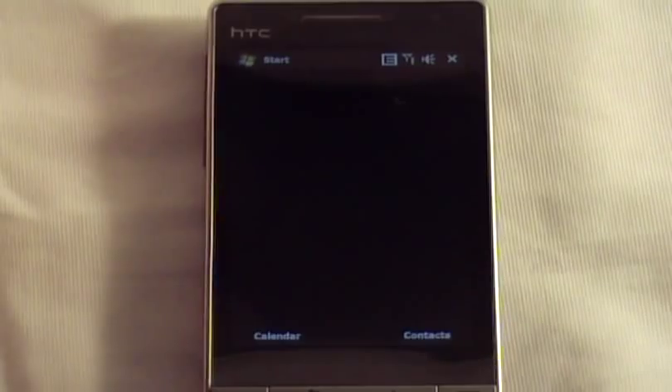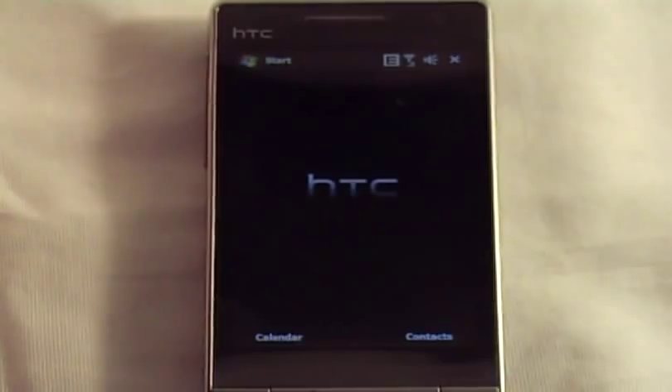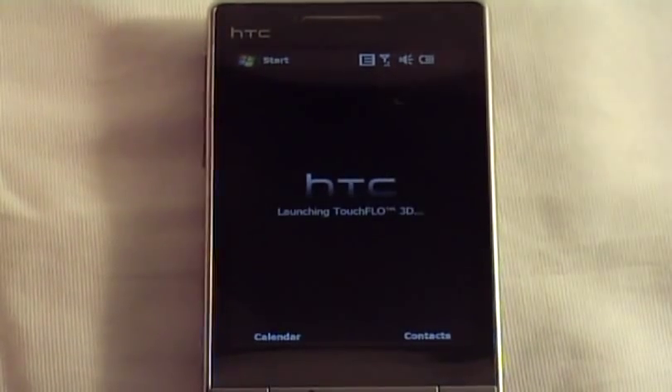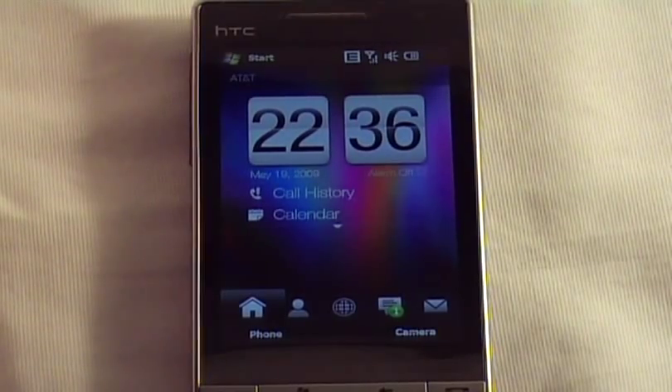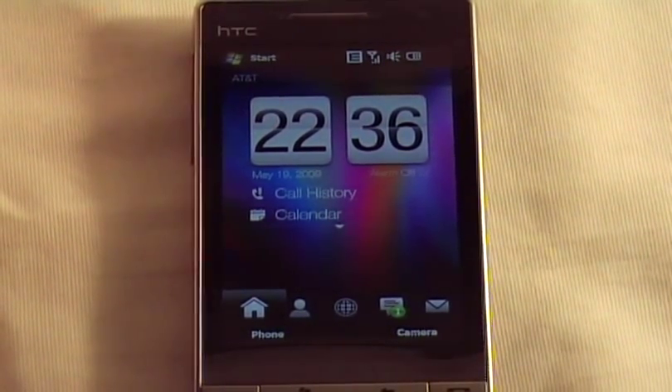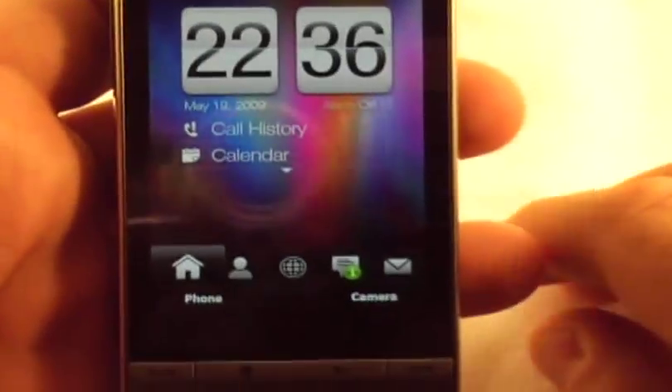I'm going to demonstrate Touch Flow 3D with my HTC Fuse. I really didn't use Touch Flow on that — I used it for the first couple of days and then ended up turning it off and used an SPB Mobile Shell. But I'm liking it this time around.